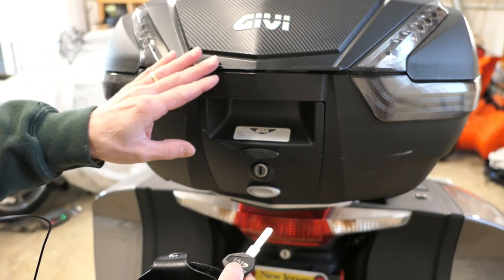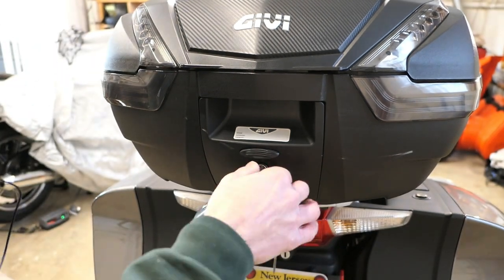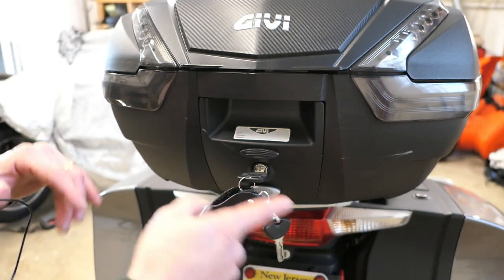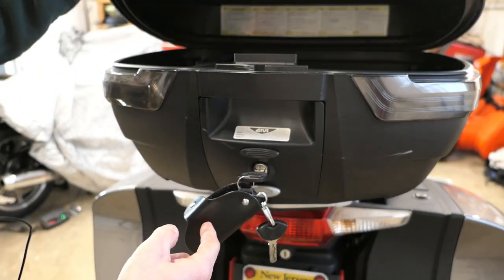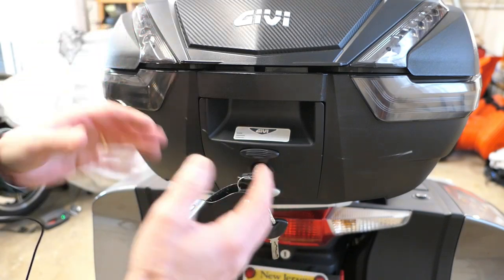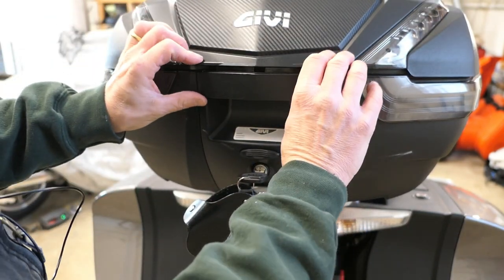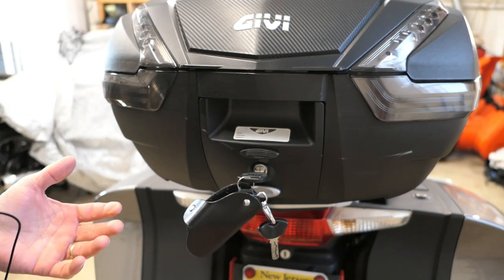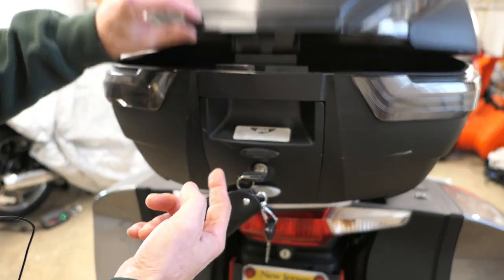The way this works: it remains locked, you put the key in, turn it, and now you can push this button right here and that will unlock the top. This defaults to a locked position, so if I close it again it's locked. As long as I have the key in the unlocked position I can just push the button and it opens, but if I lock it the key is done — it's locked.